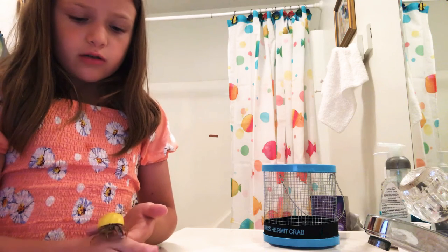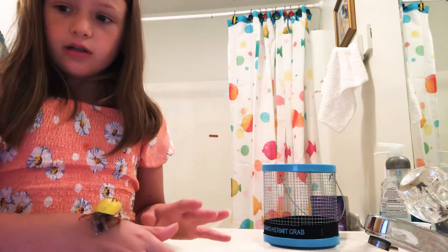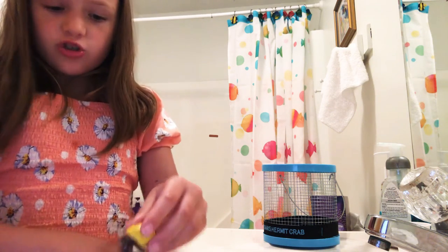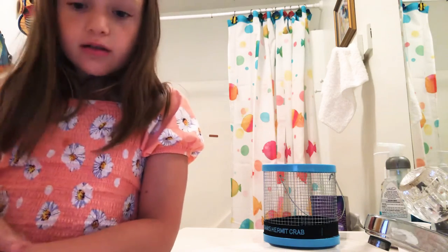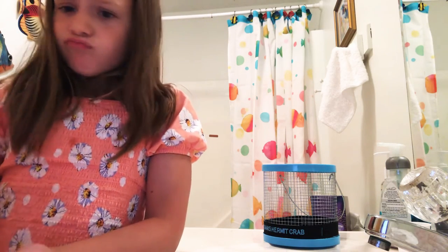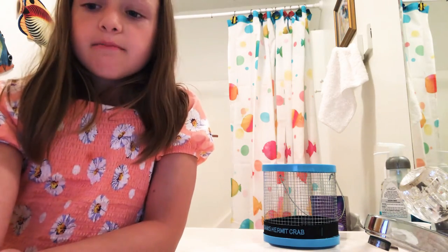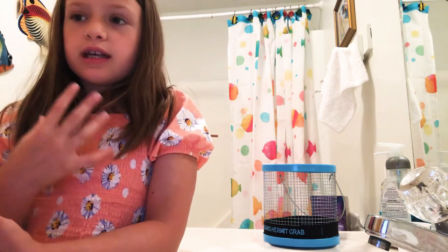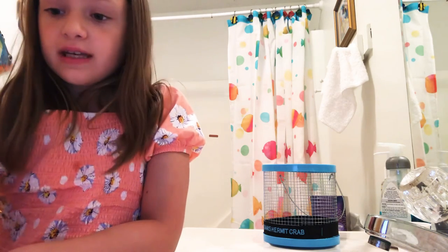There's also things called mites. There's mites that can go in their cages. So make sure to clean their cage out — not too often, like once every two weeks. Because they can get mites and that can actually kill them.